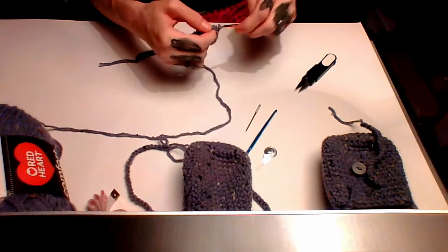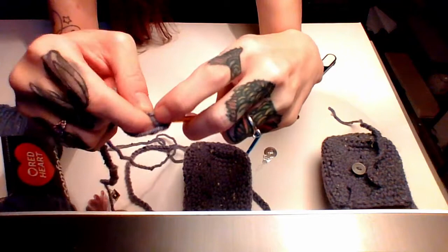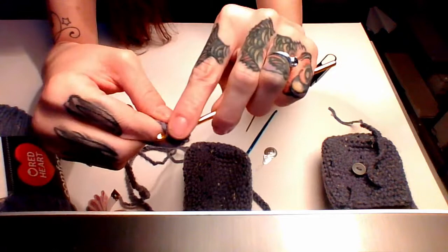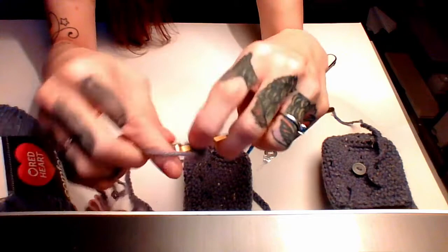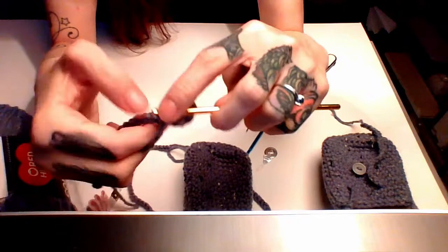We're back with our ten inch chain. Chain one more, then single crochet into the back bump of the chain — it just looks nicer. Instead of going into the side of the chain, you go into the bump on the back. I'll be doing a tutorial on some little tips and tricks I've picked up along the way — I've been crocheting on and off for about 25 years, more recently non-stop for the last year and a half.